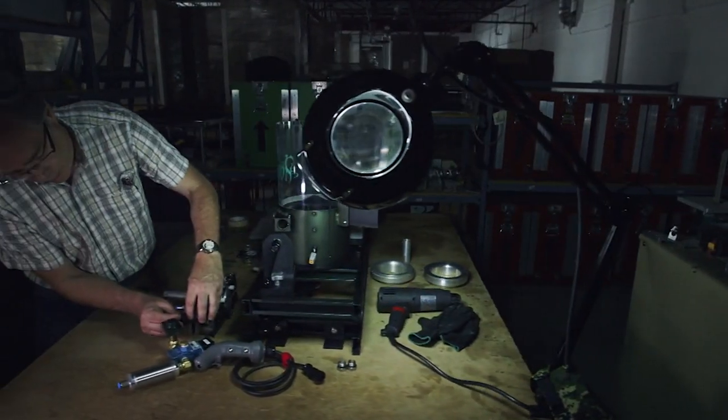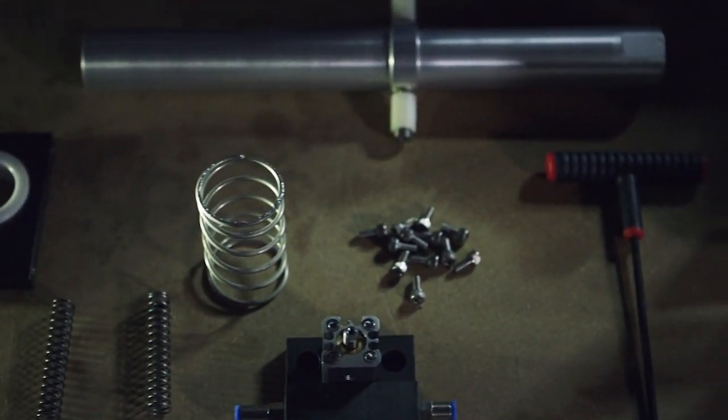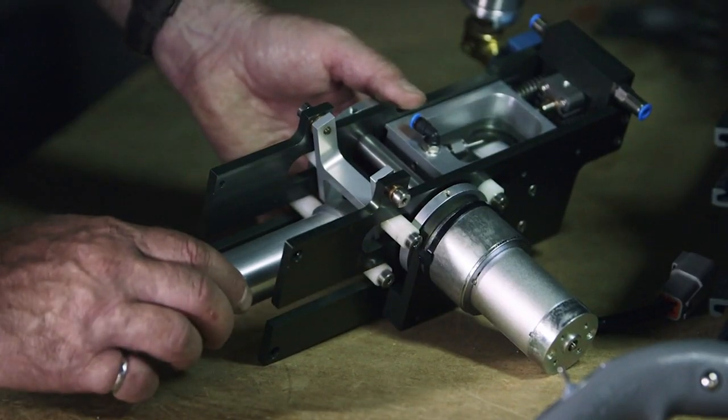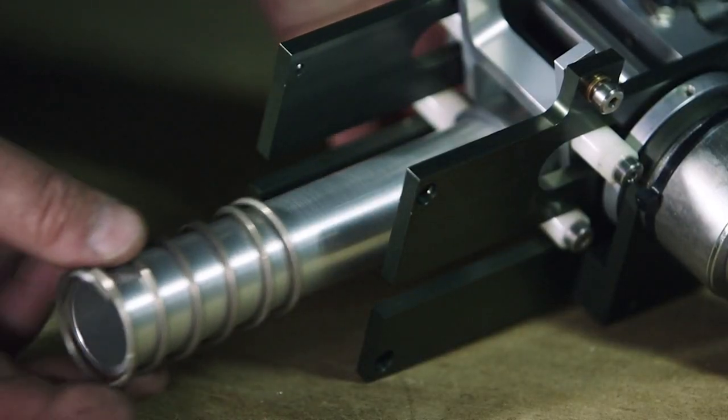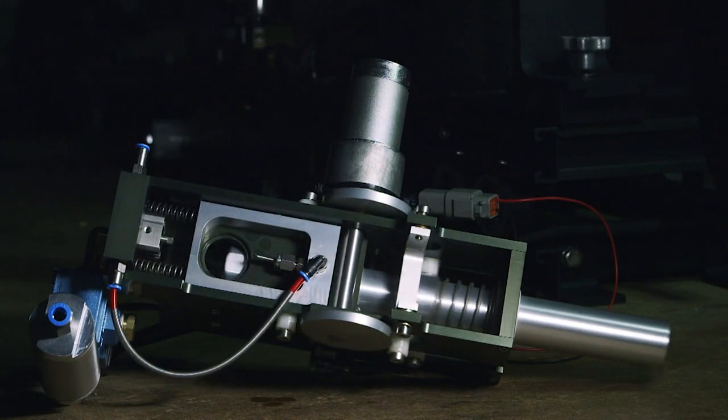The launcher contains 200 parts and takes almost eight hours to assemble. With only 20 seconds between injection and ignition, the launcher's got to work perfectly or the whole system can backfire.